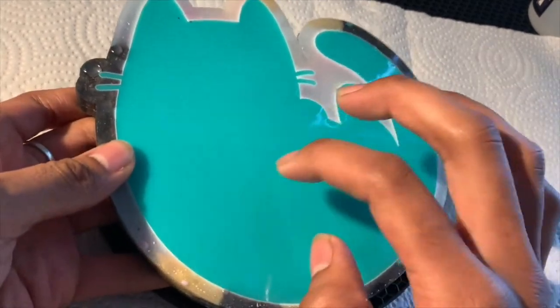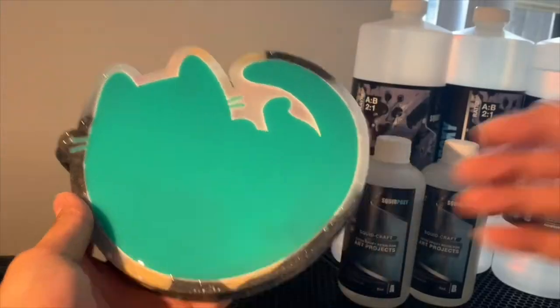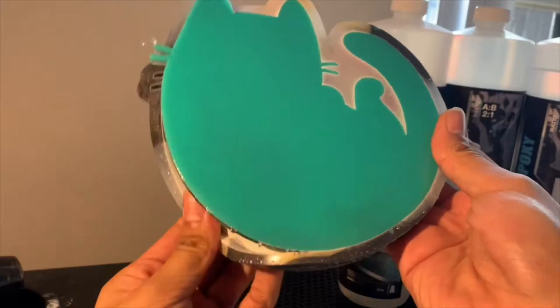Alright, so it's been 24 hours. The resin has cured and we are ready to take the kitty out of the mold.